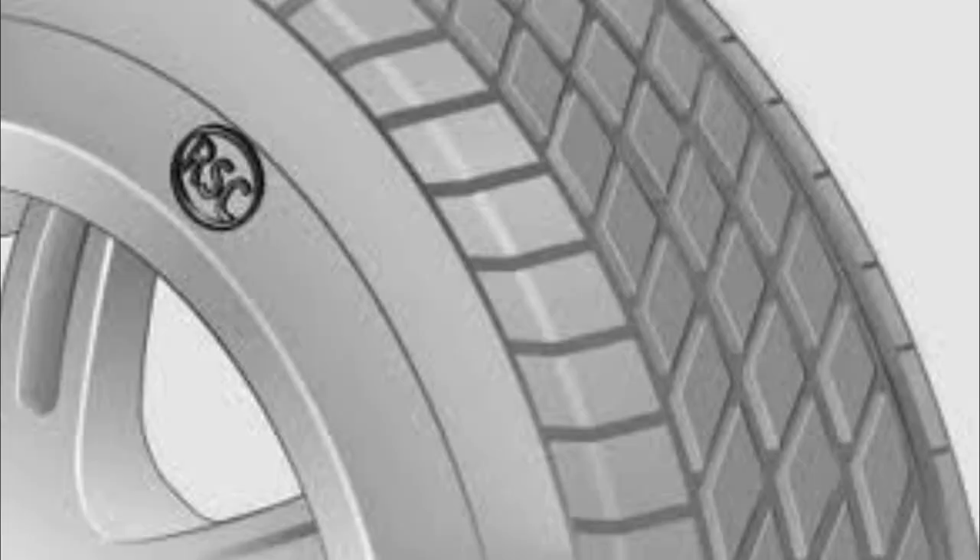You might see an XL there, and that indicates specially reinforced tires. Or it could have a symbol of RSC, which stands for run-flat tires, and these are what BMW tends to put on their tires when they sell the cars. It just means that if you pop your tire, you can drive for quite a bit and they will not run flat.